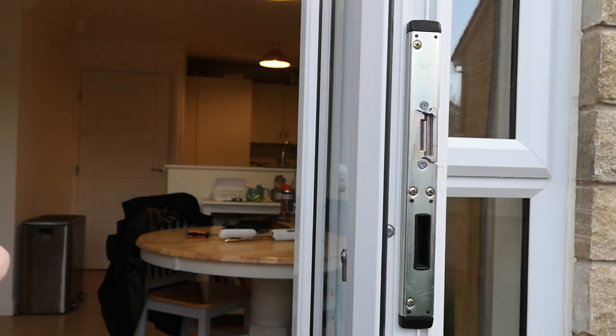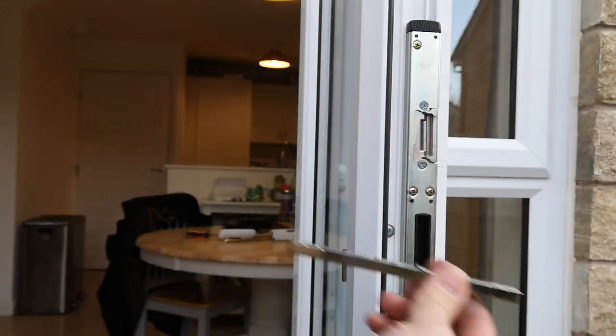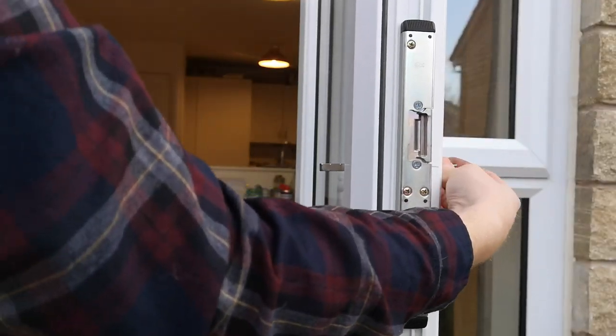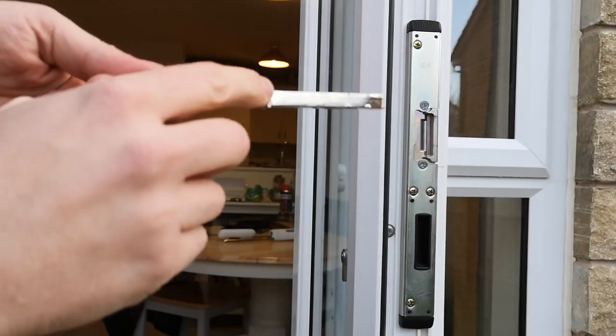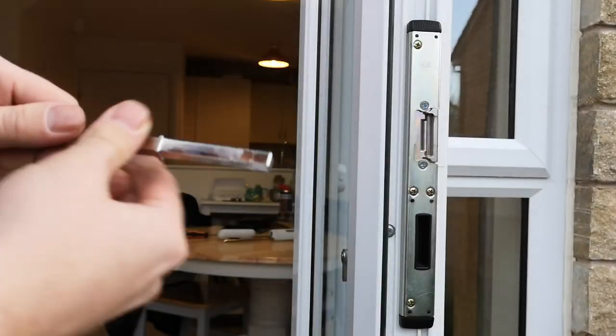The way we do this is you put the spindle in from the outside, and as you can see there's a small lip on it which prevents it being pulled through to the inside.